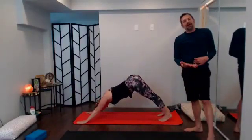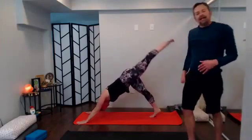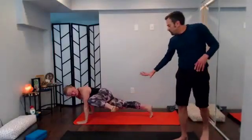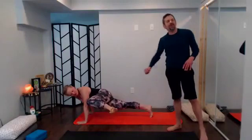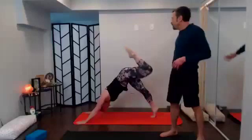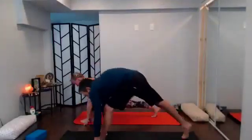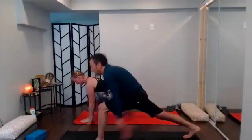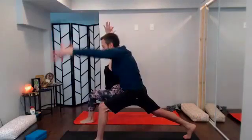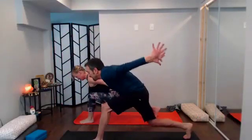Inhale fills you up, exhale sends you back, reach long, big round of breath. With your next inhale sweep that left leg way, way high. As your exhale comes, send the knee to your left elbow, twist it in — really use that low left core. Inhale reach that leg way up and back; exhale send through, find lunge. Spin down heel to heel, root down, inhale rise up, reach it tall to crescent pose.